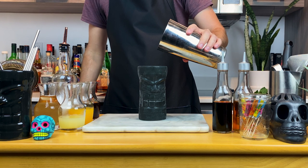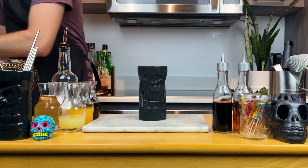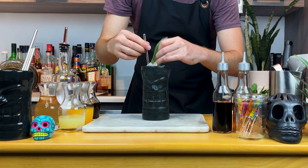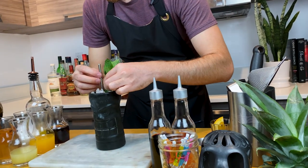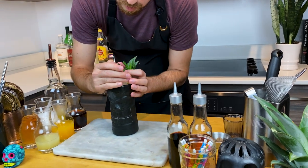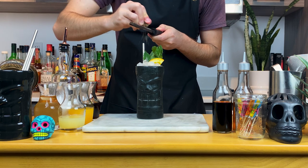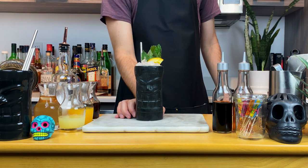Once done shaking, pour your cocktail over a chilled glass of your choice — I'm using this tiki mug. Add more crushed ice to your glass, but don't fill all the way to the top; give yourself a little bit of space for your straw and garnish. For the garnish, I'm gonna use two pineapple leaves, a mint sprig, an orange slice, and then add more crushed ice to the glass. Finish this off with a generous amount of freshly grated nutmeg. You could add more garnishes — make it your own. And that's a variation of the painkiller.